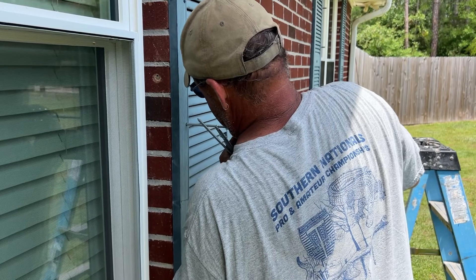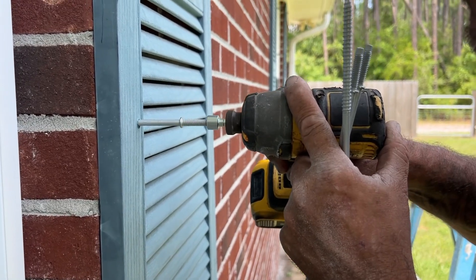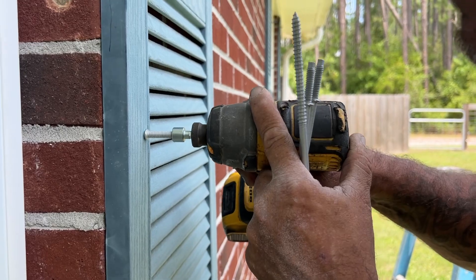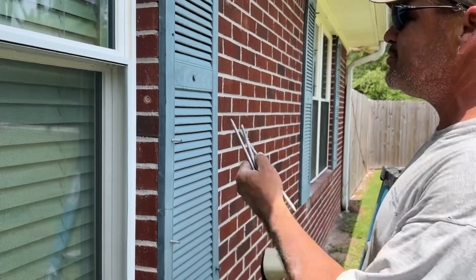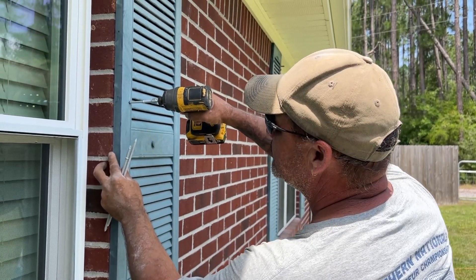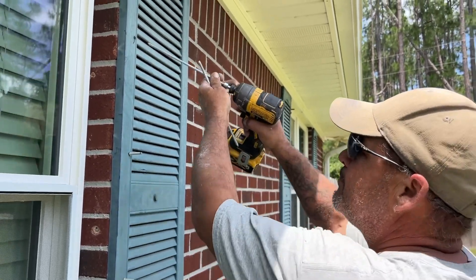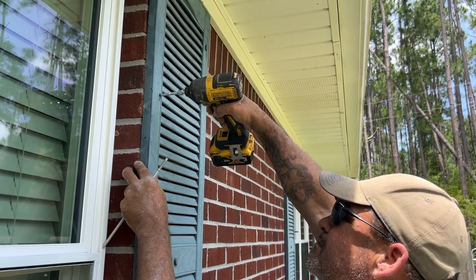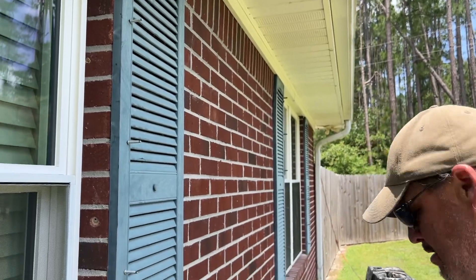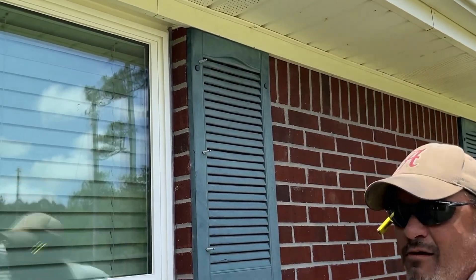Now I'm going to put a little bit of pressure on it. Sometimes if it does that, it's easier just to take your drill and drill it back out again, but most of the time they just go right in. If you've got any questions, don't forget to like, comment, and subscribe, and we'll be getting back with you soon.